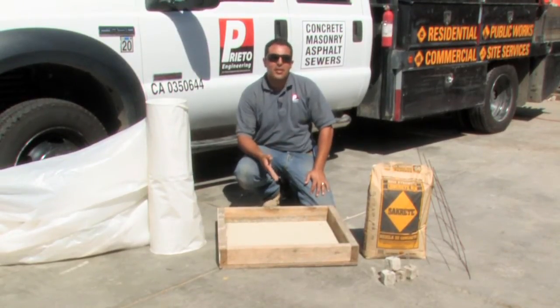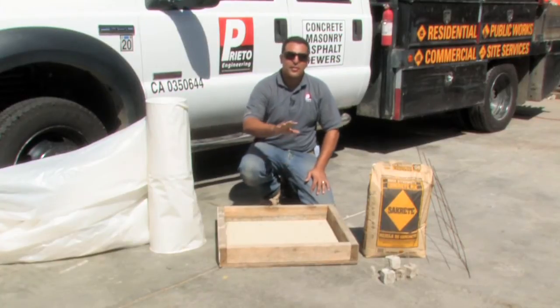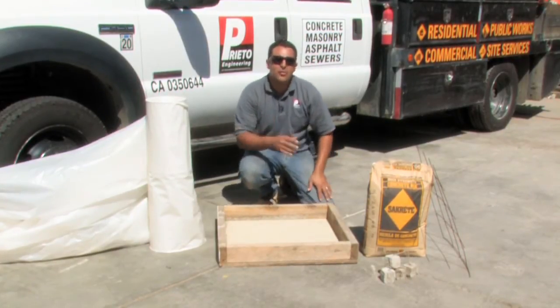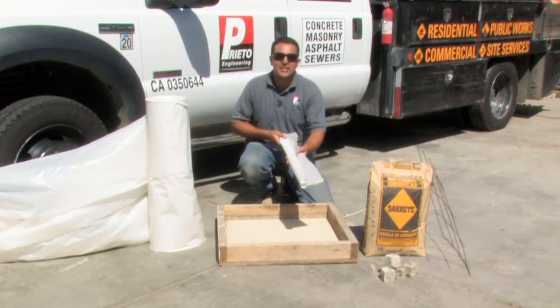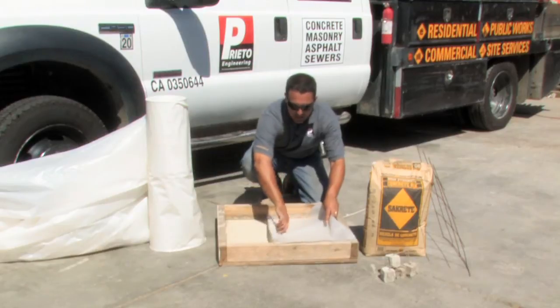The first step in installing an interior concrete floor is to ensure that we are protected against any moisture. The first step is to place a layer of sand — anywhere from an inch to two inches should suffice. The next step is to place six millimeters of plastic or greater over the first layer of sand.